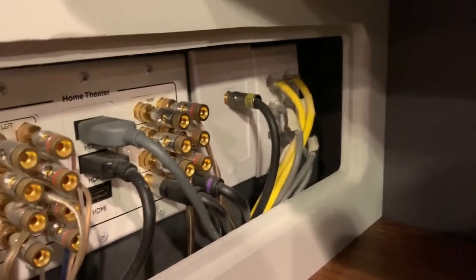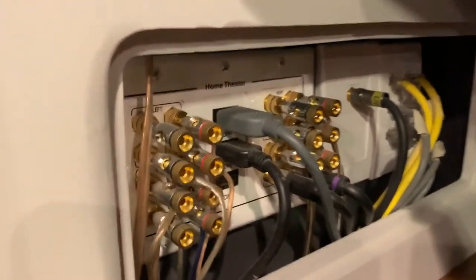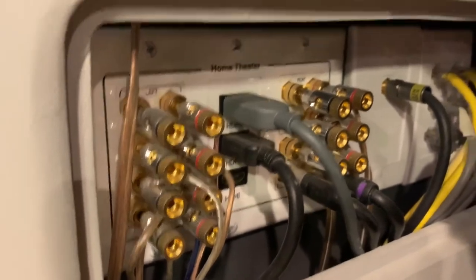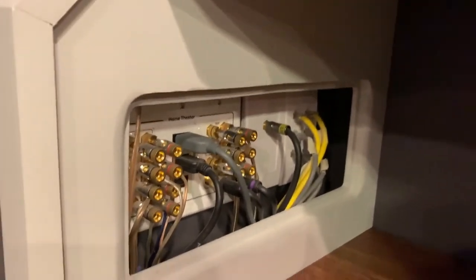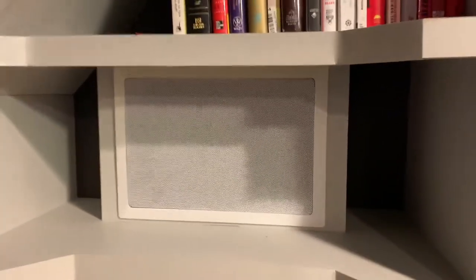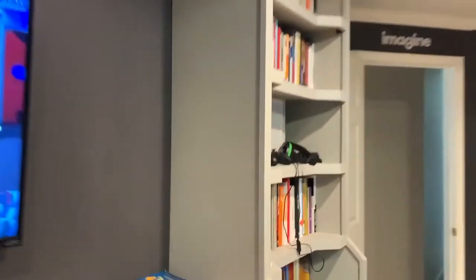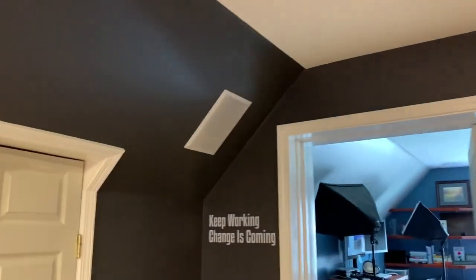There are Cat5 ethernet ports, a cable jack, 7.2 surround sound, and three HDMI connectors piped through. The other side of this wall is a crawl space, and from there they get piped up into the speakers. We have left channel, center channel, right front channel, rear left, rear middle left, and then the complementing ones on the other side.